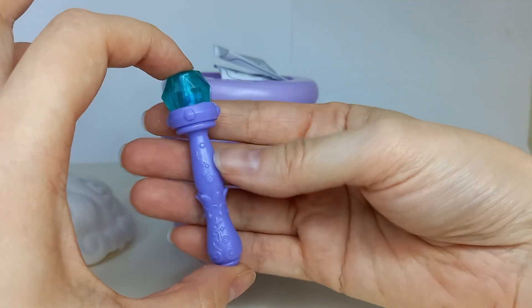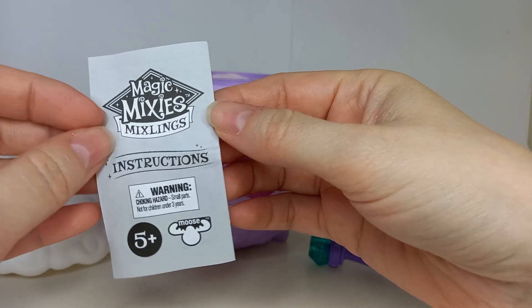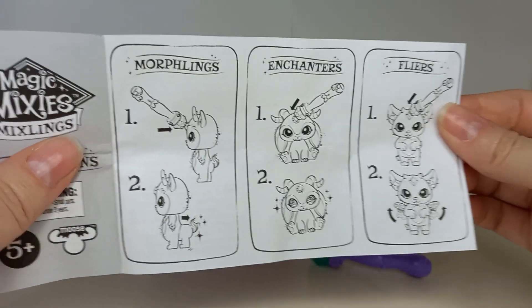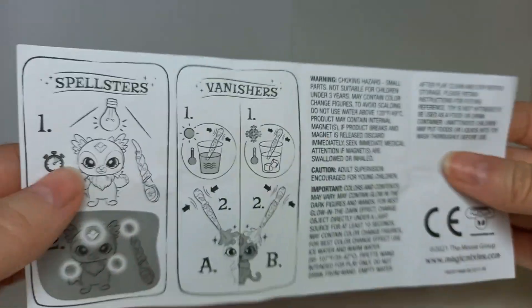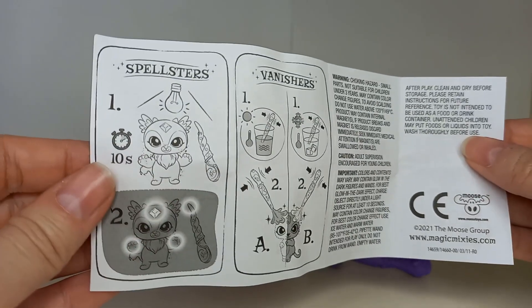So there is a magic wand in here. There's another booklet of instructions and it looks like you can get Morphlings, Enchanters, Flyers, Spellsters and Vanishers — all different types.